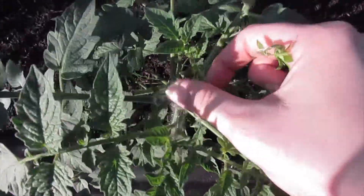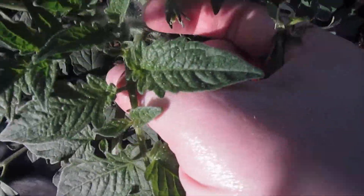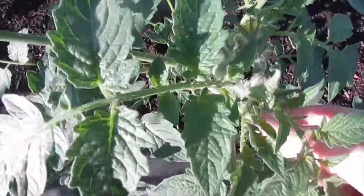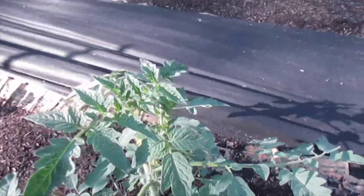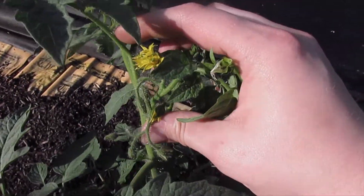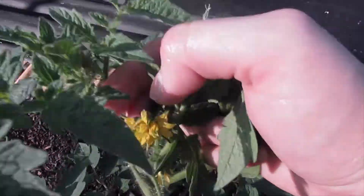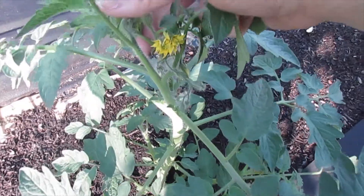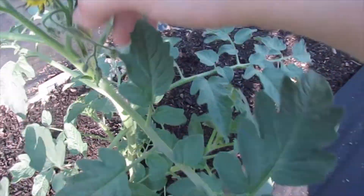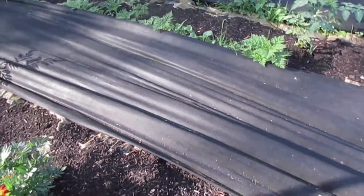This one has a blossom — I should say multiple buds right here. I'm super excited that this is starting to produce some blossoms. This one is fasciated so it's probably going to have some cat facing, but I am really interested to see how this will turn out so I'm gonna leave it. There are tons of buds — New Yorker tomatoes are bred so that they produce earlier than most tomatoes.